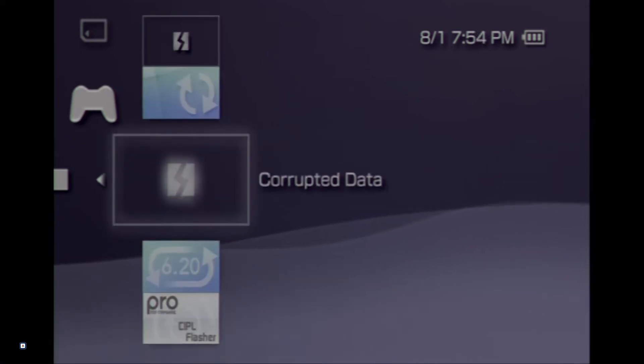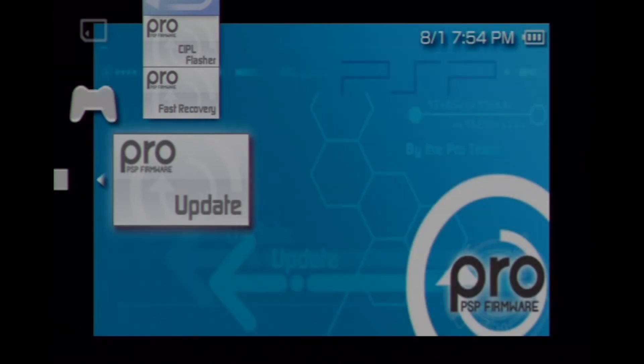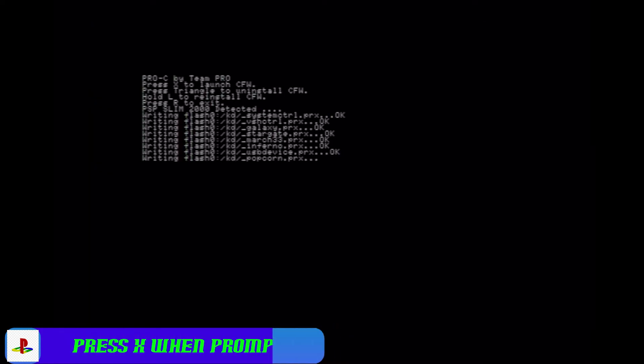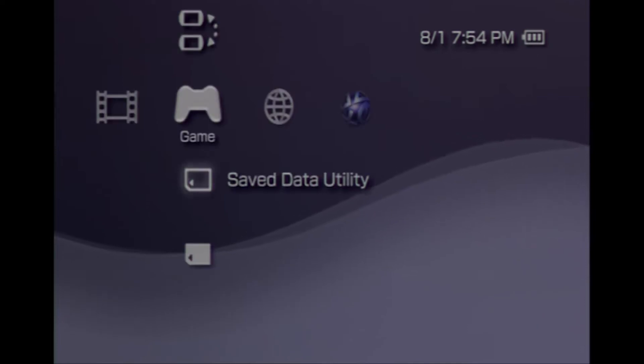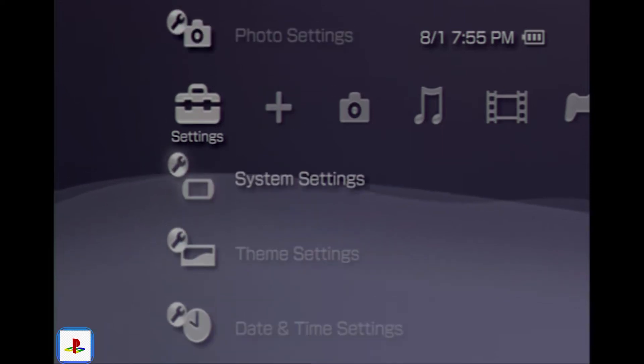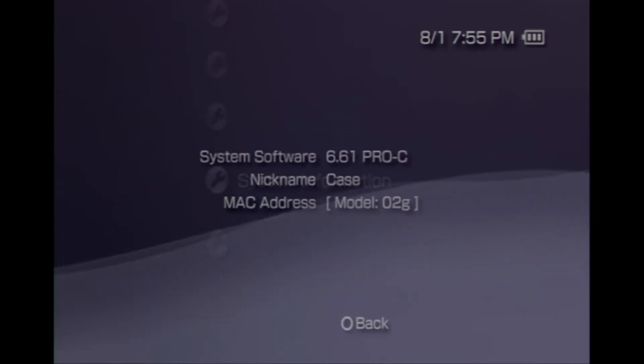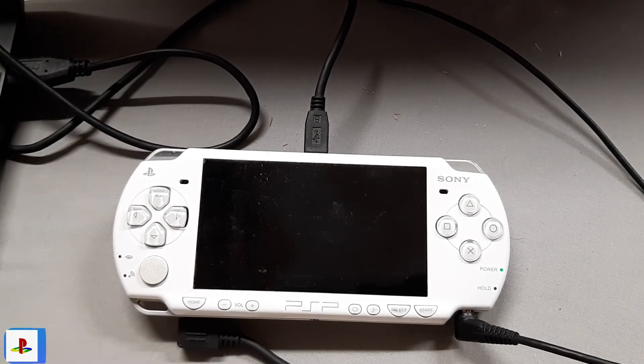Go back to the game column and the memory stick. Now we're going to install Pro C — this is the first step to modding our PSP. Launch the Pro update. It might take a little while to boot but just follow the prompts. Once done, go back to system settings, down to system information, and we should see Pro C. Then plug our PSP back into our computer.